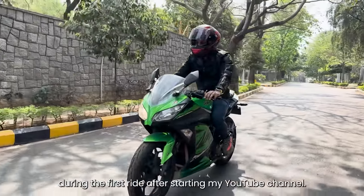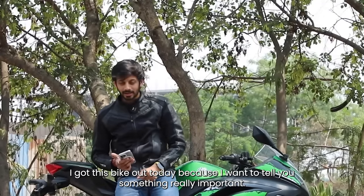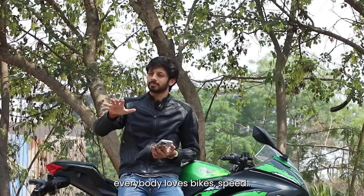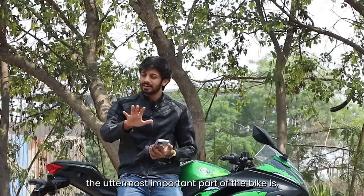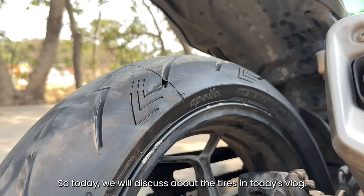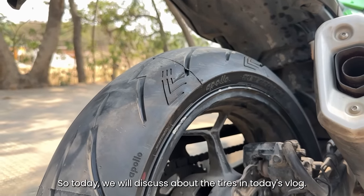I will show you the first ride on YouTube. Today I will show you the first ride on YouTube.